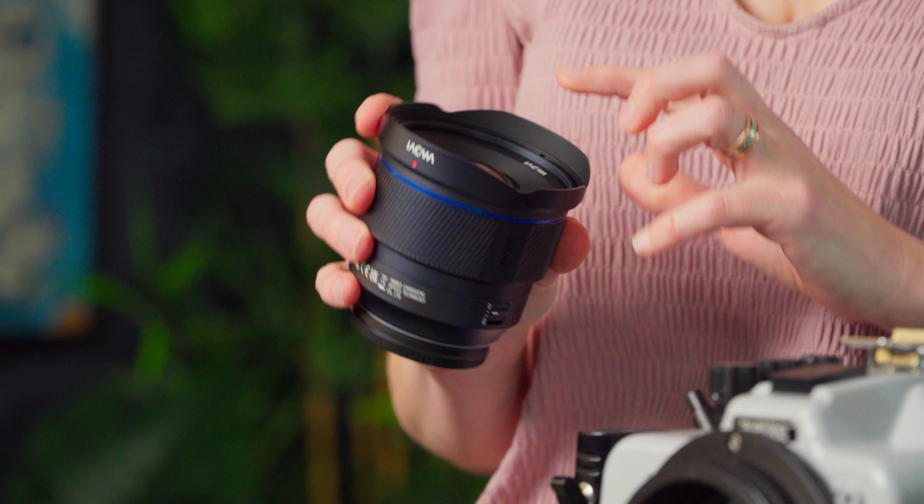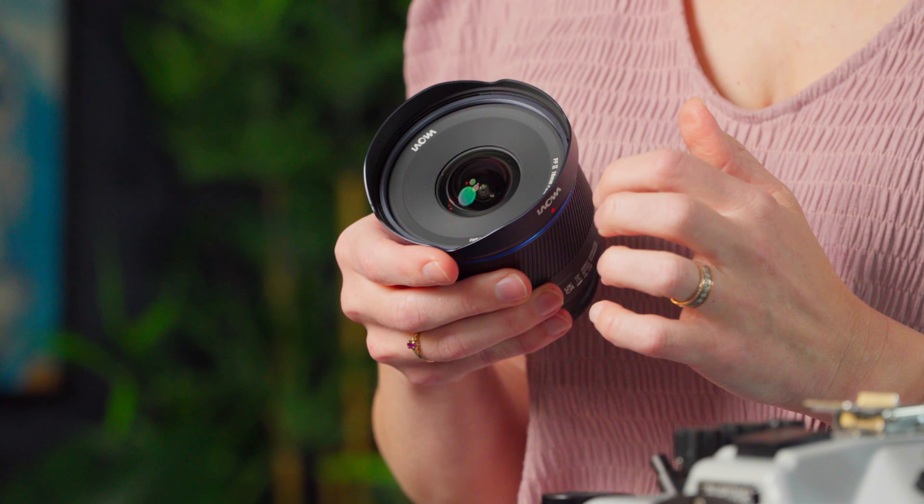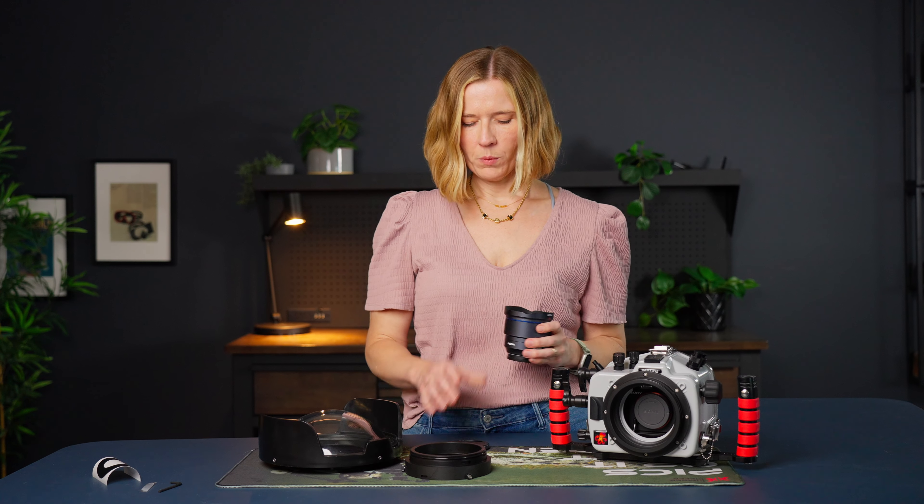The first thing I'm going to do is put an anti-reflection ring on the front of this lens. The Laowa lens has some white lettering on the front which can reflect back into your image when used behind a dome port. We want to put a small anti-reflection ring on that can be left in place whether you're shooting underwater or on the surface, to help cut down on those reflections.